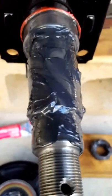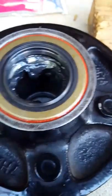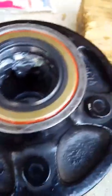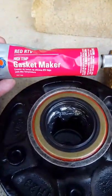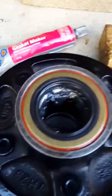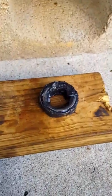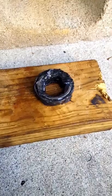I've greased everything up with the hybrid grease for the hub system, and I hand-packed the inner bearing. I put TV silicone gasket maker high temp around the lip of the seal, then used this piece of wood to beat the seal in flush. You can see the finished product here.